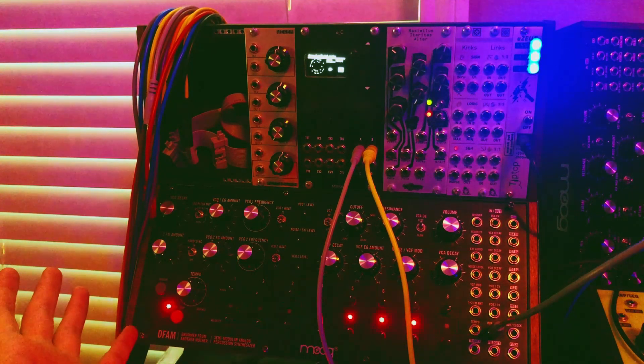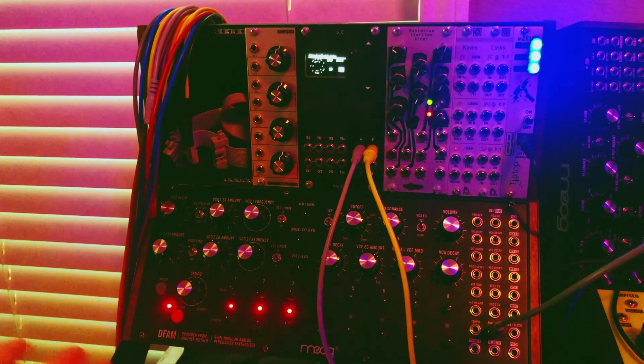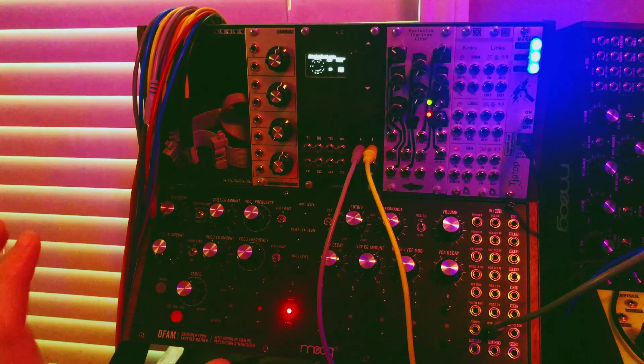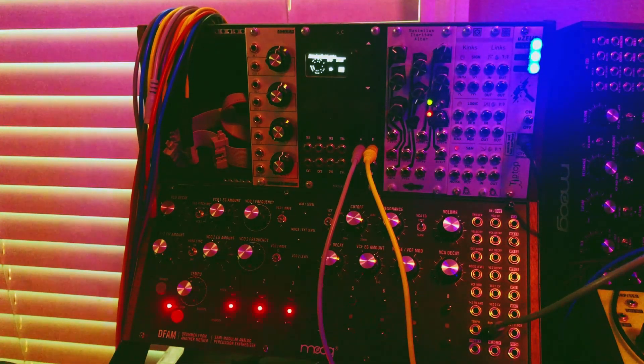Why is that not triggering the envelopes? I want to show you why this is actually allowing you to create more interesting rhythms, as opposed to just a single cable patch trying to make something interesting.